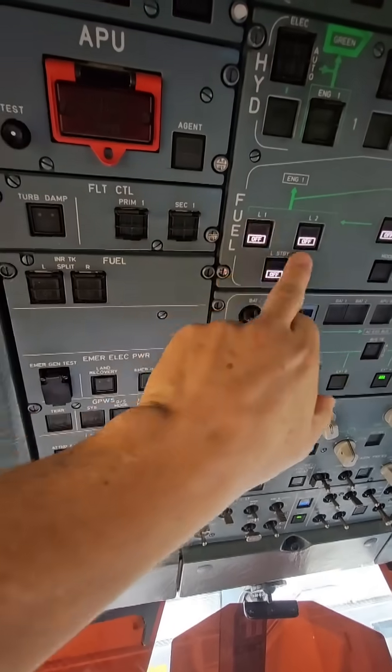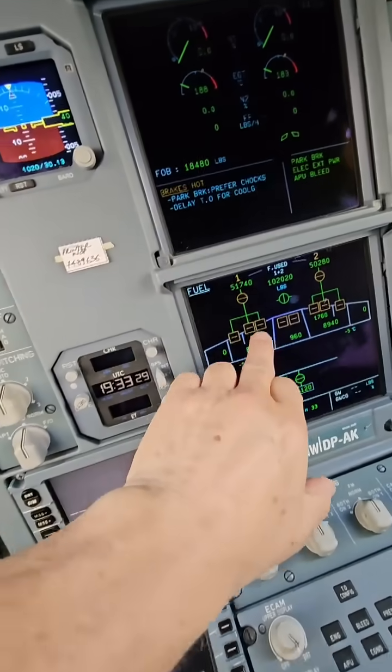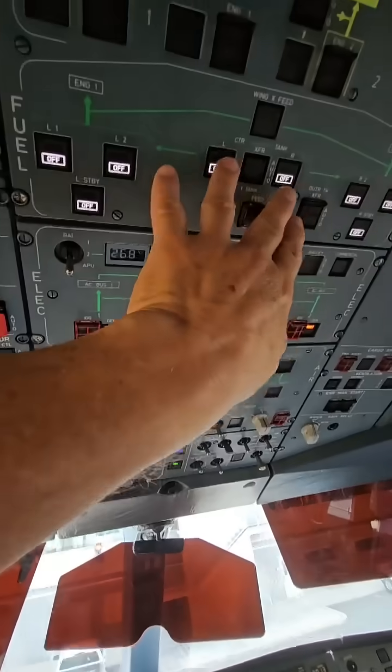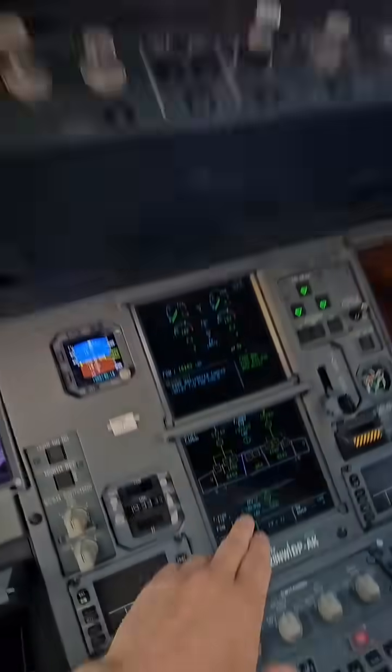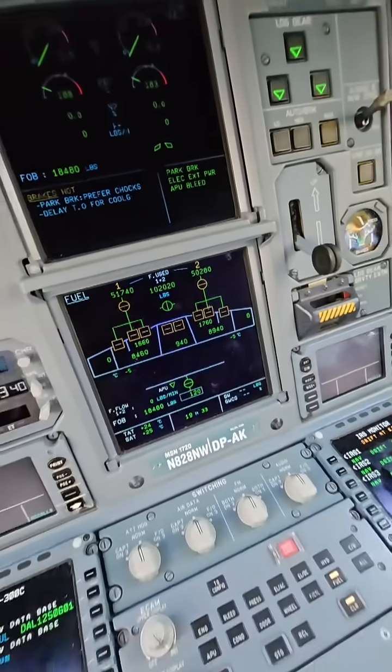You can see here are our fuel pumps for all those tanks. This is the fuel pumps for this tank — those are the three right there. Here's the center two, right there. And then we've got our right tanks here — there are the three right there.